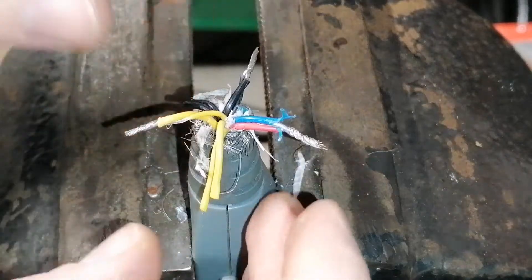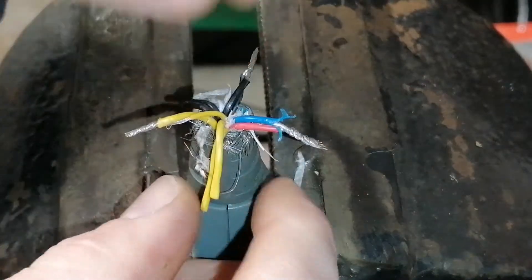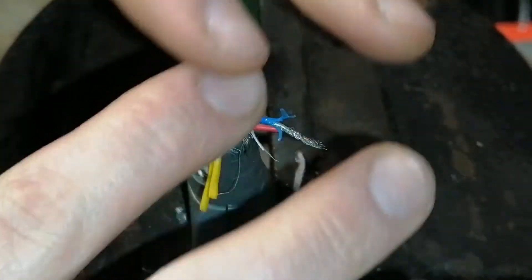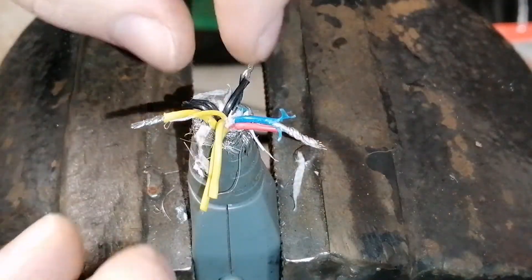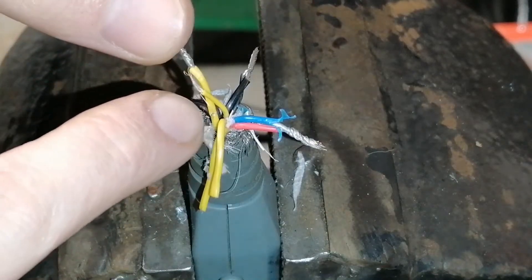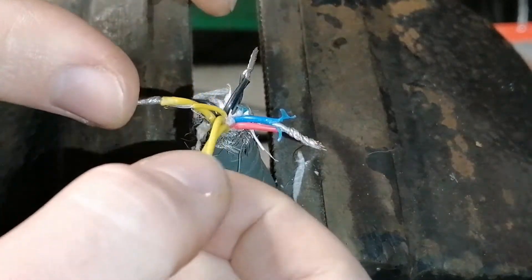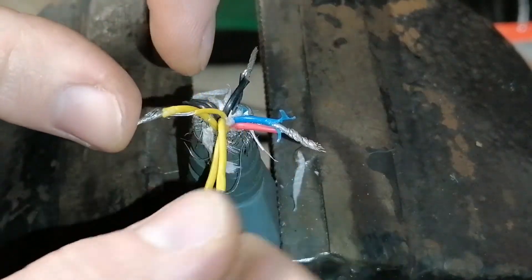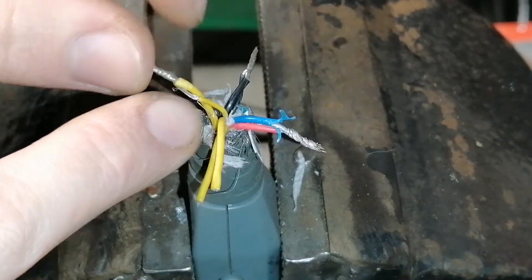This is just the plug of the cable, but on the other end of the cable you can do the same. You need to cut the plug off, and here you have yellow cables — three thick ones and one thin one.